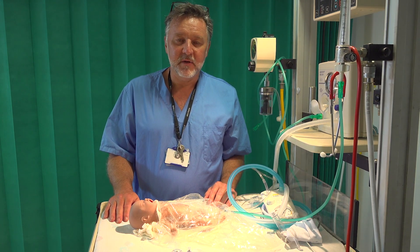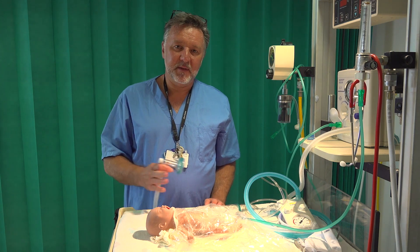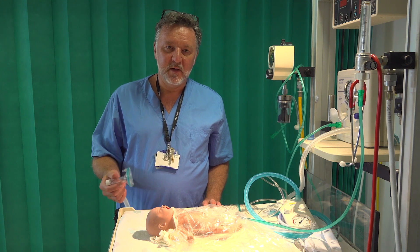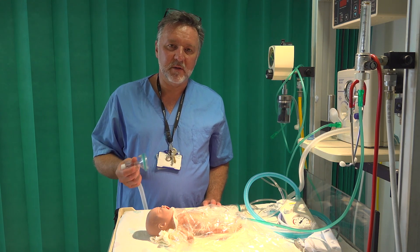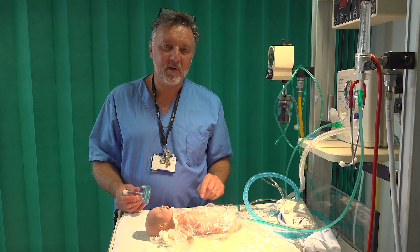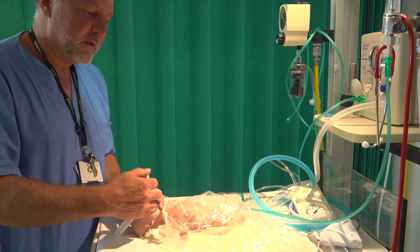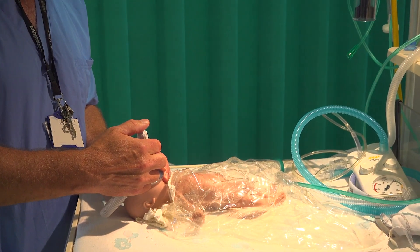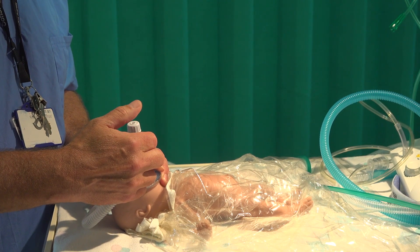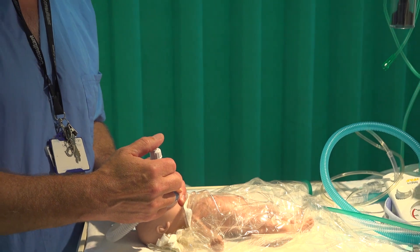The priority then is to get the baby into the bag under the radiant warmer to prevent heat loss, and to make a decision about whether the baby needs lung inflations or whether they're breathing spontaneously and adequately enough to proceed with the RPAP system. If the baby is apnoeic by the time they reach the resuscitaire, proceed with lung inflations in the normal way using the familiar bag valve mask and Neopuff, with the appropriate pressure set, until you're satisfied the baby has an adequate heart rate and is breathing well spontaneously.